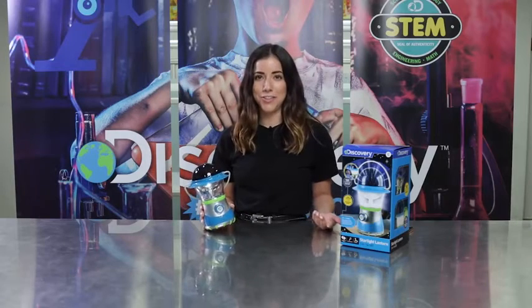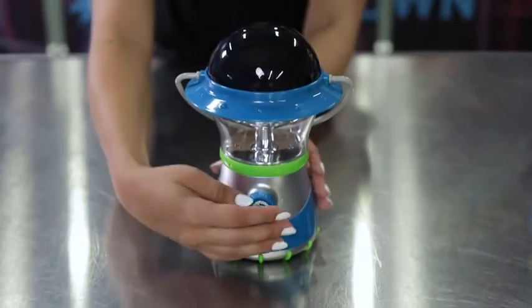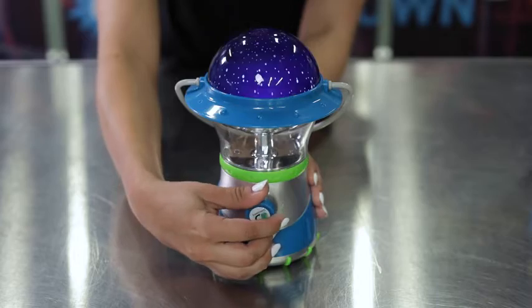It looks just like a regular lantern, right? But with the twist of a knob it's so much more. In lantern mode, the bright LEDs make for the perfect nightlight. Switch to star projector mode and fill your child's bedroom with real-life constellations from the premium dome top.